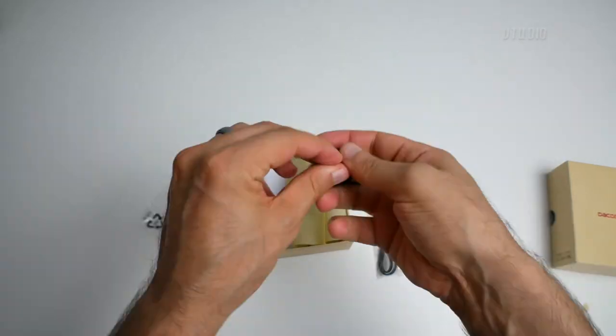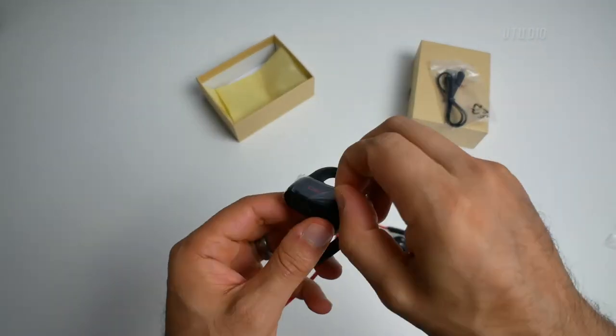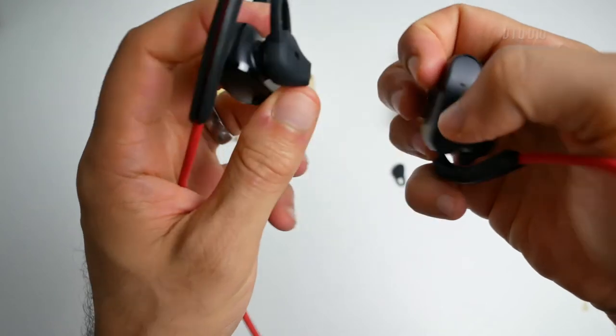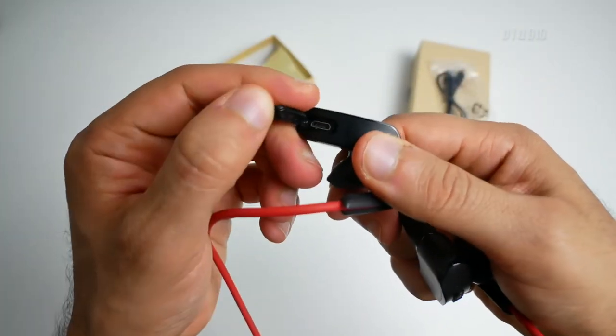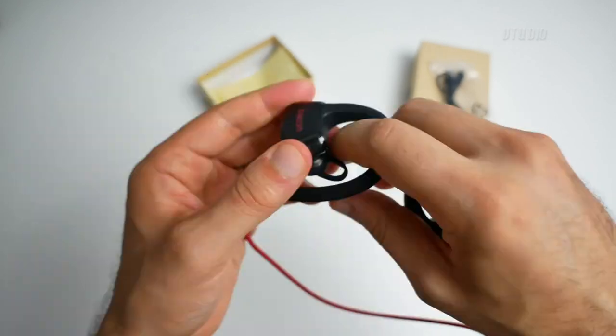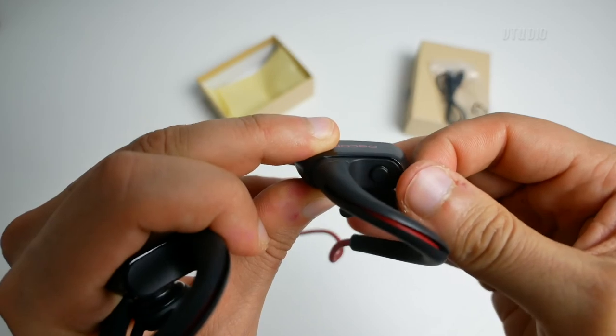So these are the earbuds. It comes with a micro USB cable. This is plus, this is minus, and this is where you put the micro USB. I think it might need charging.